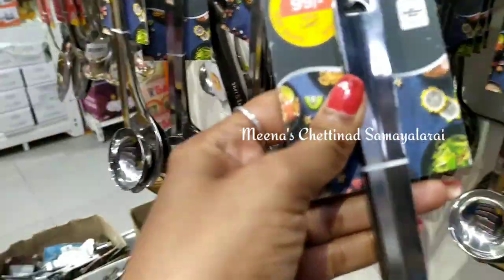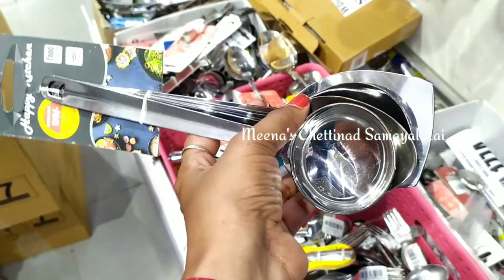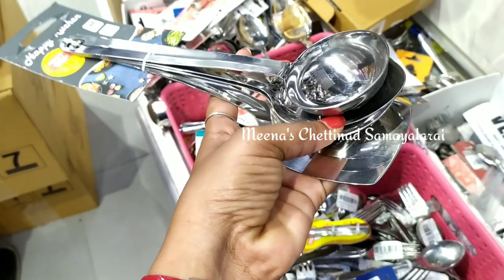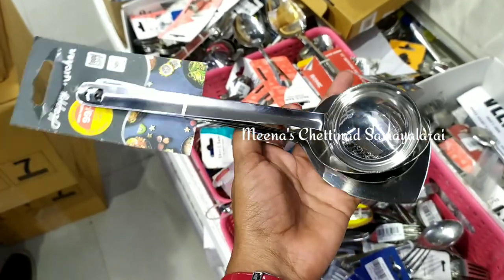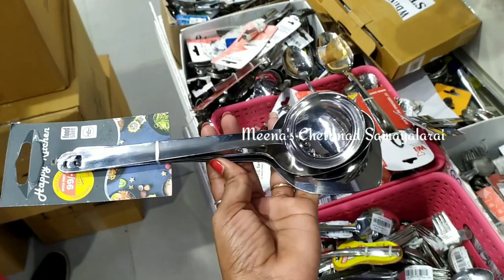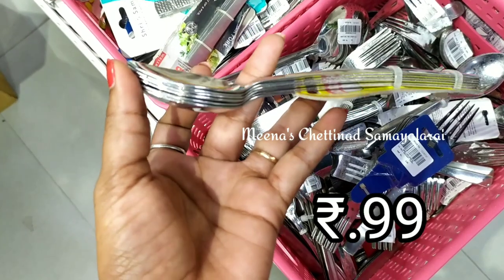Next, we have a current set of stainless steel including dosa, columbia, lime and mint — this is a set of four. It is very thick and high quality stainless steel. 99 rupees is a very affordable price, so it is easy to buy. Each piece can also be purchased individually. You can also get a spoon in stainless steel at a very affordable price — this is a set of three.